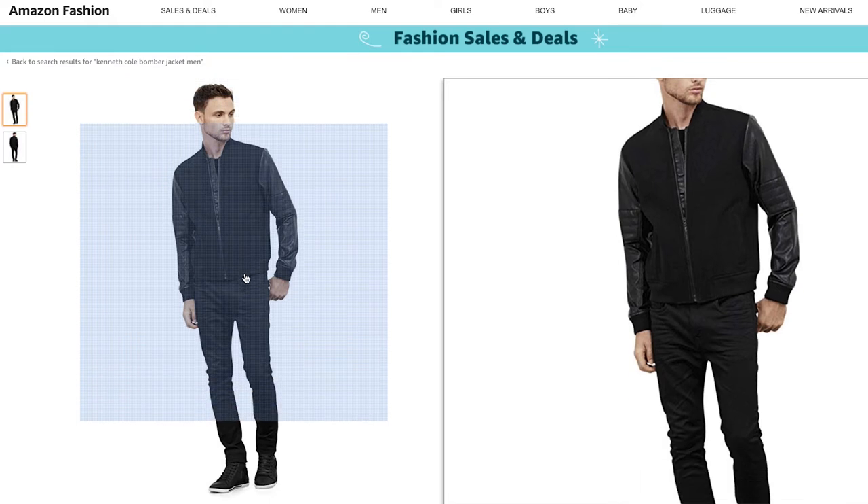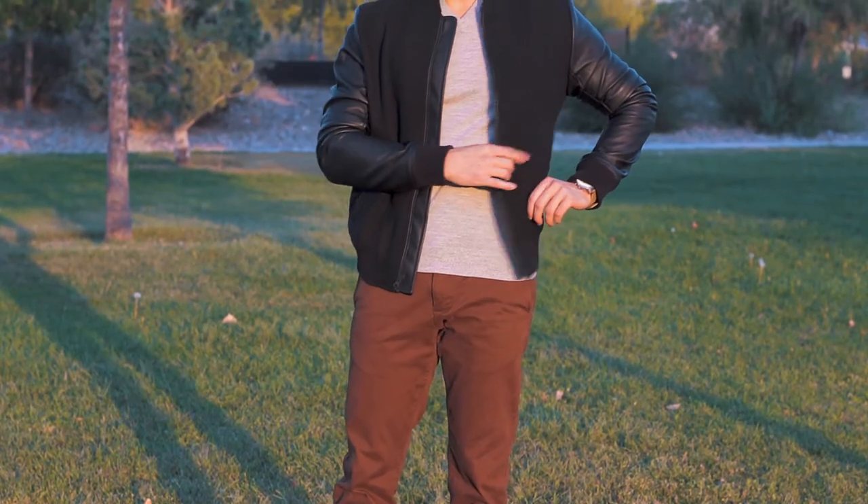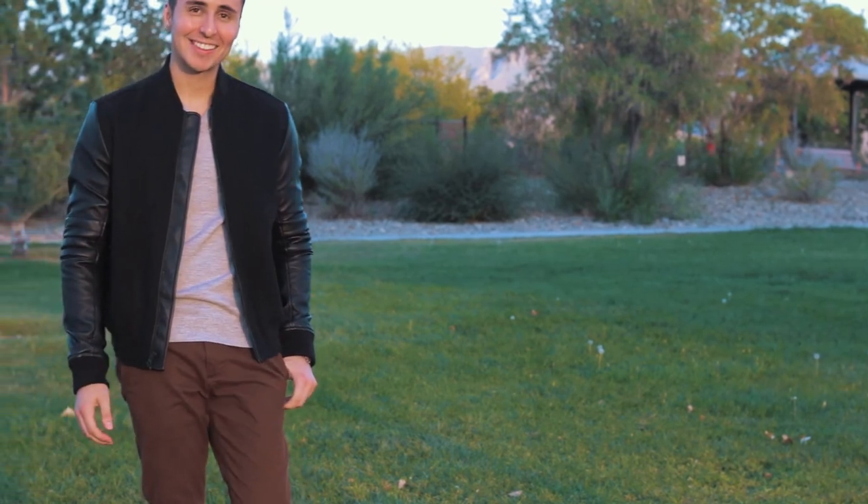Now onto the jacket. He's wearing a varsity jacket but I actually had a bomber jacket that has very similar characteristics in terms of the change in material with the sleeves and the torso. The brand is Kenneth Cole and I found it for right around $98 on Amazon — I think it's very close to the jacket in the image so I decided to just use that. The biggest difference between a bomber and a varsity is that the varsity jacket has buttons and the bomber has a zipper, but it fits in color-wise and fit-wise very well. You guys have also seen me wear this jacket in my men's fall lookbook, and I'll have a link to that video down below.